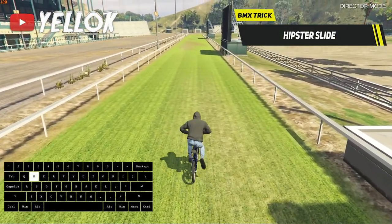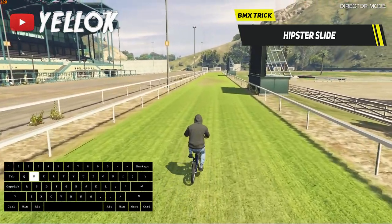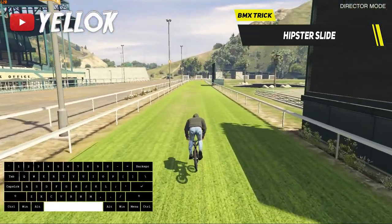Now I want to show you a very popular BMX trick, the hipster slide. To perform it, get some speed first, then do a normal high and far jump as I've already shown you.